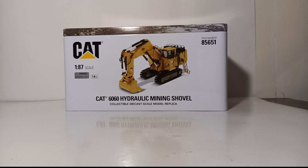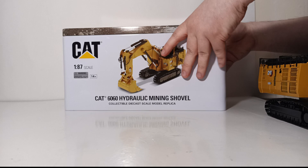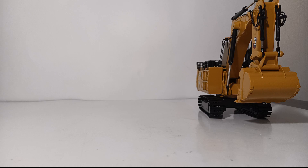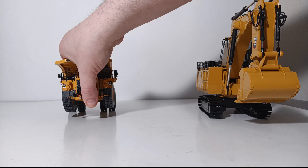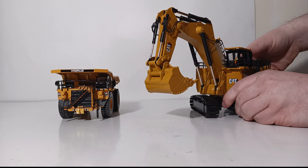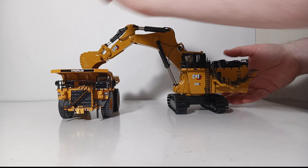Let's see what this machine looks like next to a suitable haul truck that you would see it paired with in the real world. While we wait for Diecast Masters to produce a 1:87 scale Caterpillar mining truck, a quite nice stand-in is the Classic Construction Models 1:87 scale Caterpillar 789D — a brass model. Bringing in the 6060 alongside it, this also lets us see some of the rotation possible, and as you can see, the two make a pretty convincing pairing.